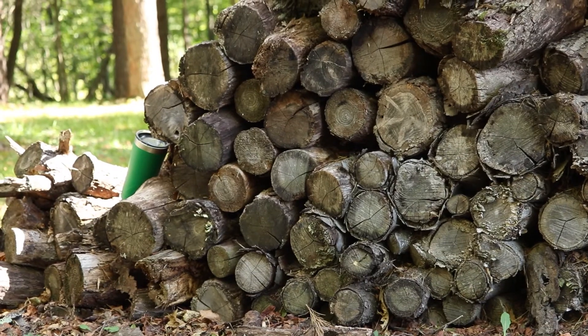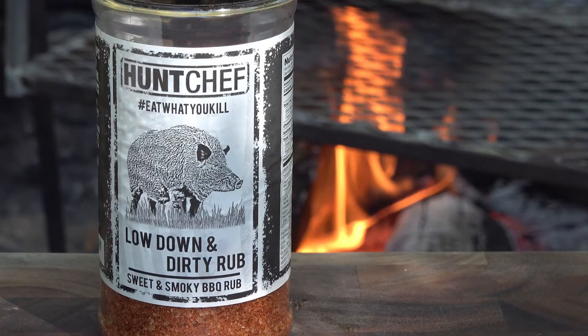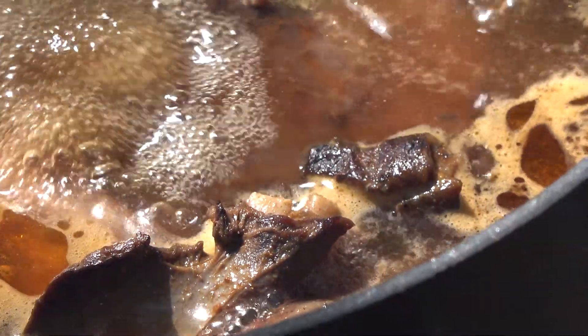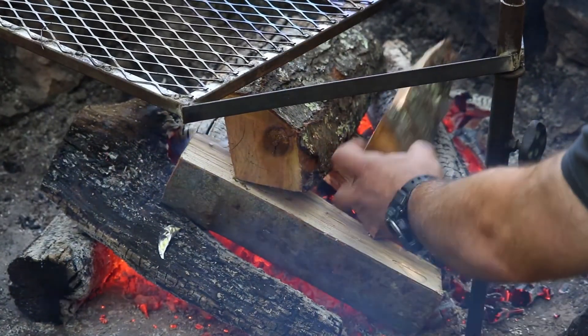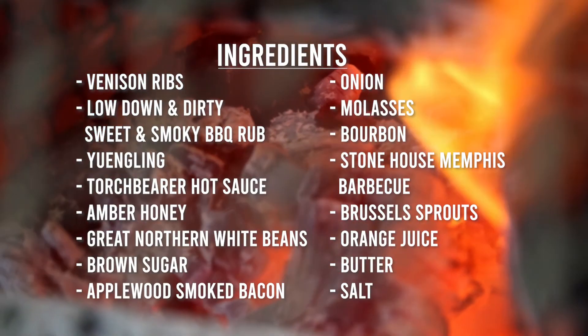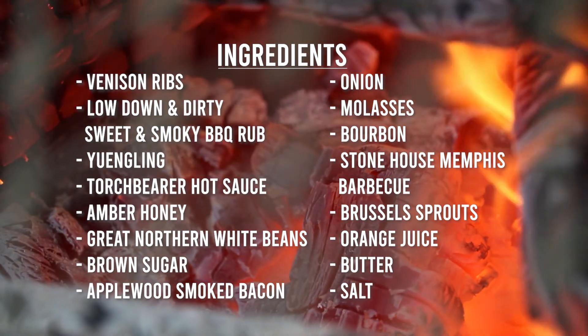Well, fall has arrived here in southwest Pennsylvania. We've got the hardwood campfire going and today is an awesome day to make my low down and dirty venison ribs. We're going to pair them up with some orange charred Brussels sprouts and some awesome baked beans — you're not going to want to miss this one.